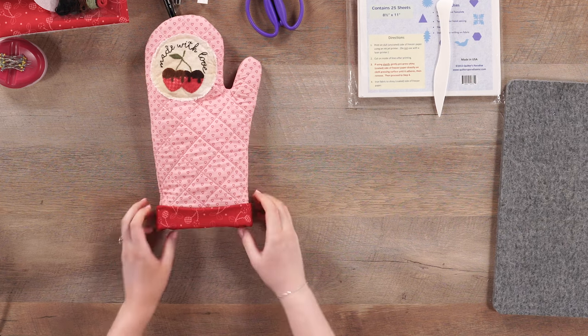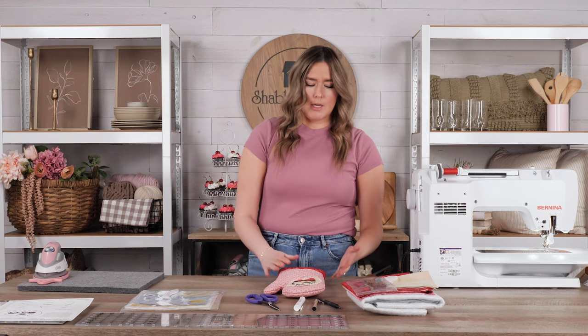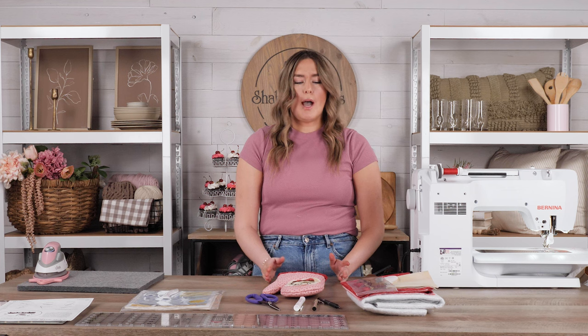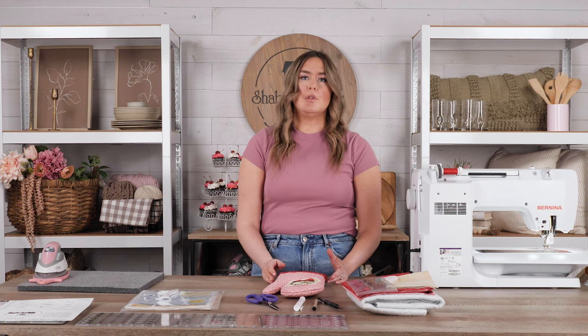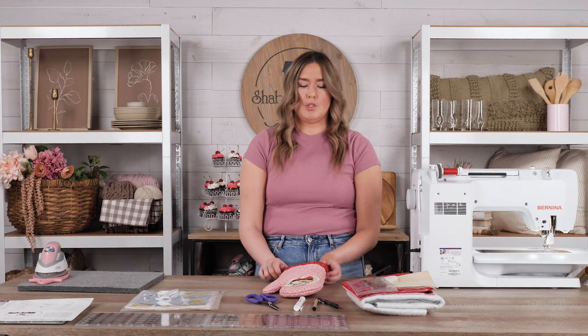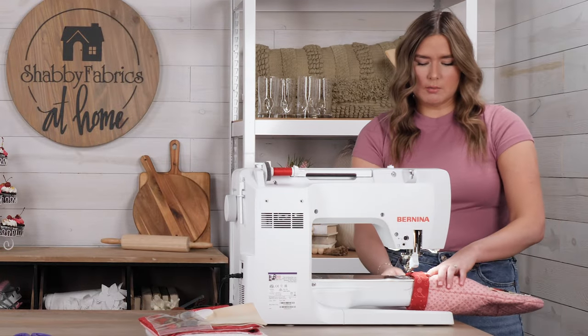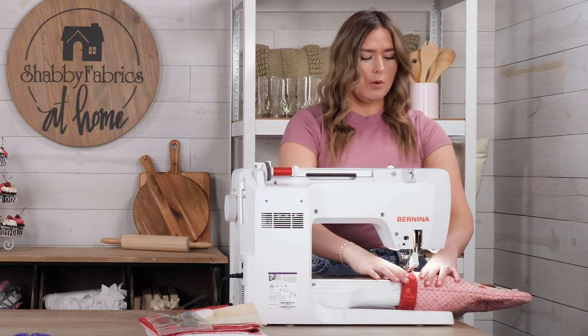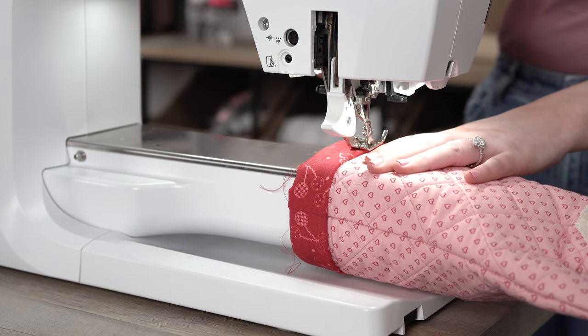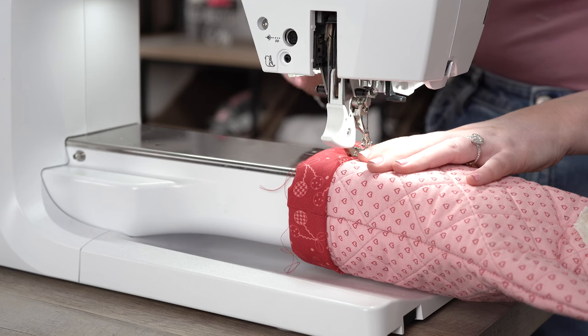Now we've got our excess lining fabric hanging out the bottom of our oven mitt. You're going to take your lining and fold it in half until the raw edge of the lining meets the top edge of the oven mitt, then fold it over to create the cuff of the oven mitt. You can either hand stitch this down with a blind stitch, or what I'm going to do is remove the tray off of my sewing machine, slide my oven mitt onto it, and rotate it around the machine at a quarter-inch seam. Now we have the top edge of this cuff stitched down.